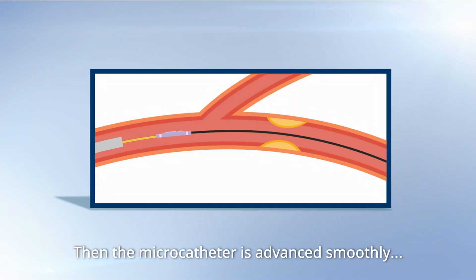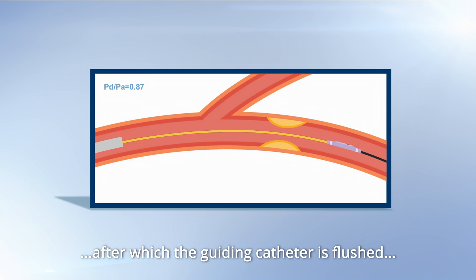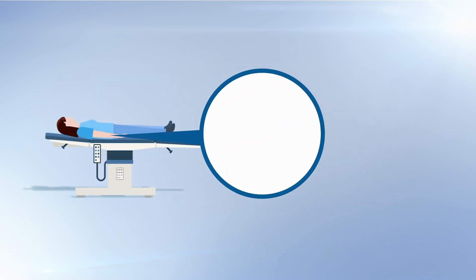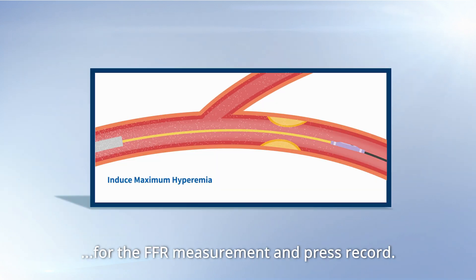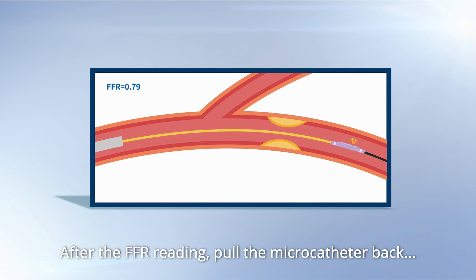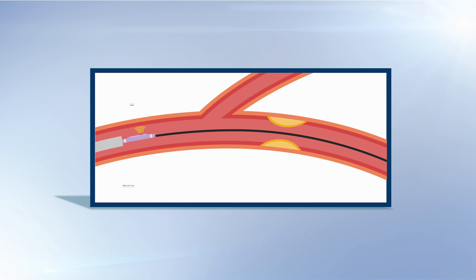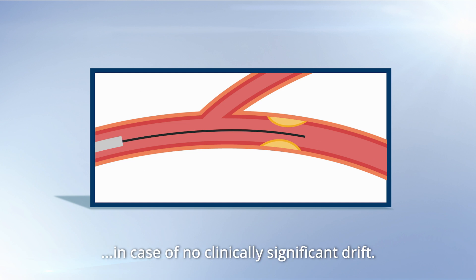Then the microcatheter is advanced smoothly over the guide wire distal to the lesion, after which the guiding catheter is flushed to remove any residual contrast media. Inject adenosine to induce maximum hyperemia for the FFR measurement and press record. After the FFR reading, pull the microcatheter back to the aorta ostium to verify if drift occurs. The FFR measurement will be finished in case of no clinically significant drift.